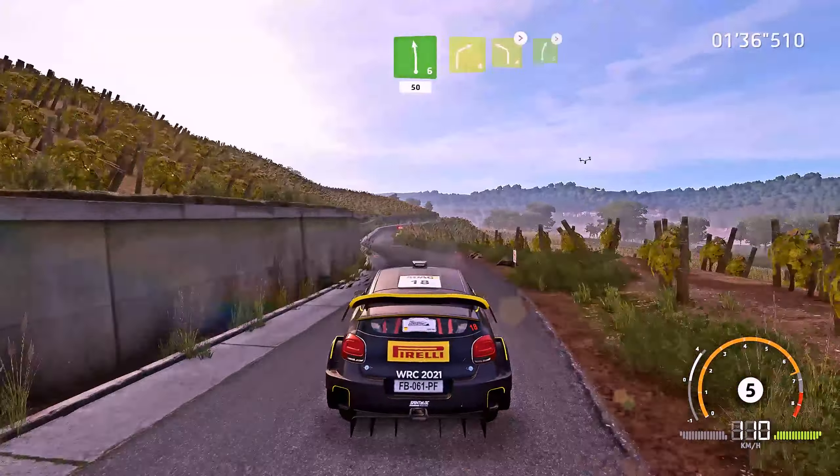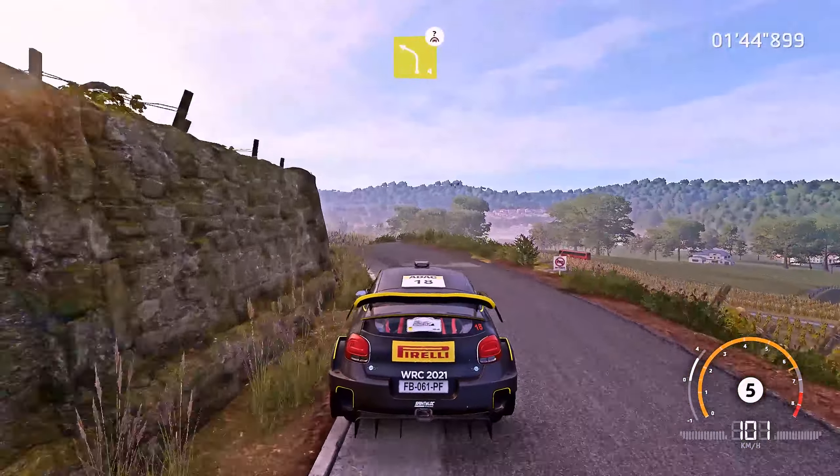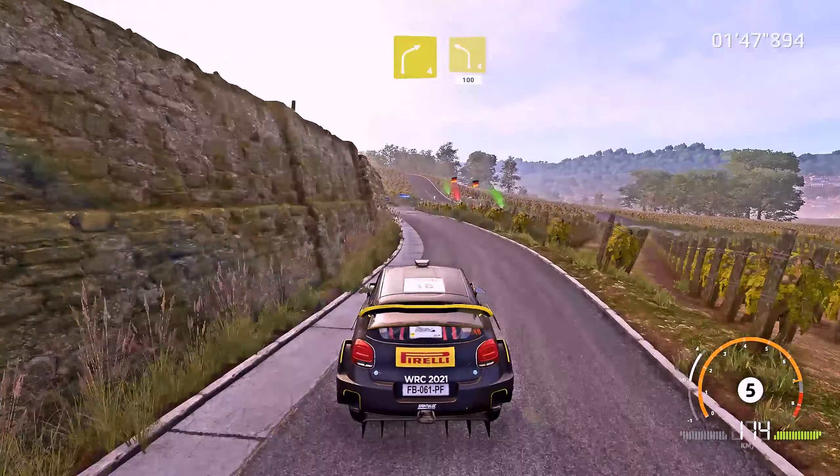Right 4, short, small, cut, into left 4, tightens, and right 5, tightens, into caution, into caution left 4, keep in, over crest.